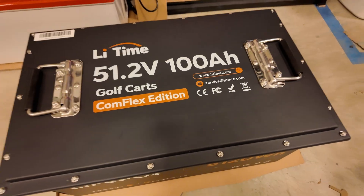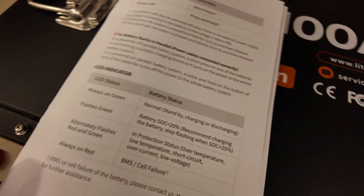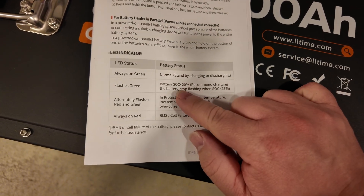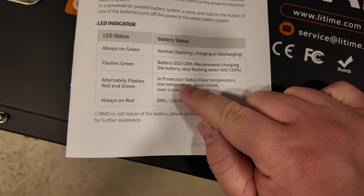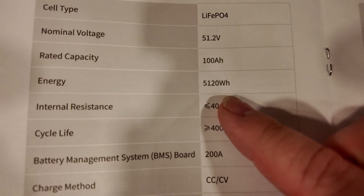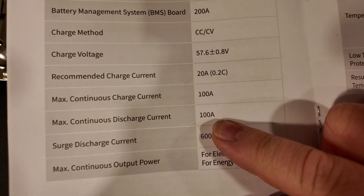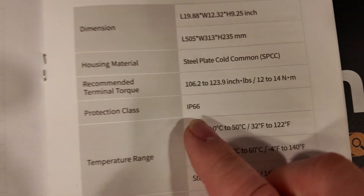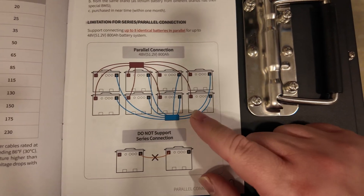This battery doesn't come with any smart displays or Bluetooth, but the LED indicator around the button indicates a few things according to the manual. A steady-on green means normal standby, charging, or discharging. Flashing green means under 20% state of charge. Alternating flashes between green and red means it's in protection status. Always red means there's a failure inside. It has a capacity of just over five kilowatt hours, a 200 amp BMS, and is rated for continuous discharge of 100 amps but can surge up to 600 amps for one second. It is rated to IP66, and you can hook up to eight of these in parallel. There's also an optional monitoring screen that plugs into the communication ports.